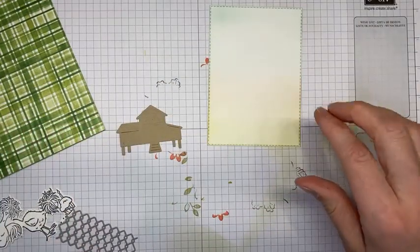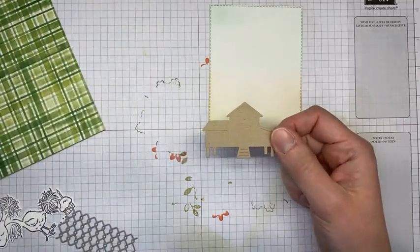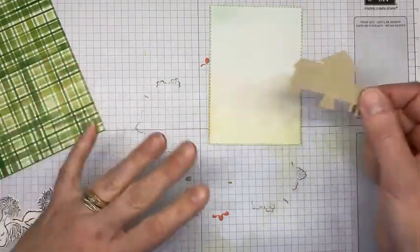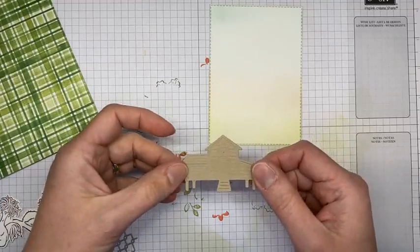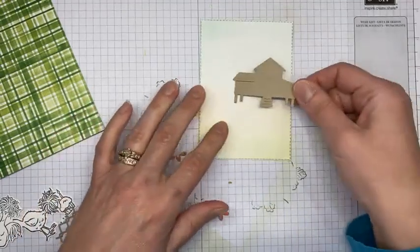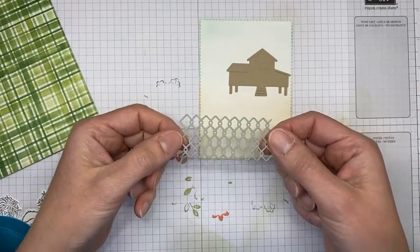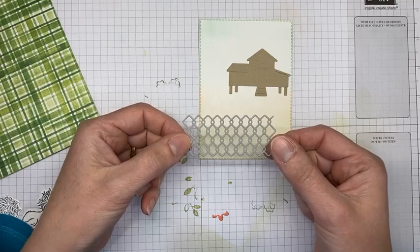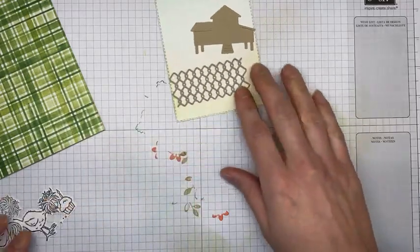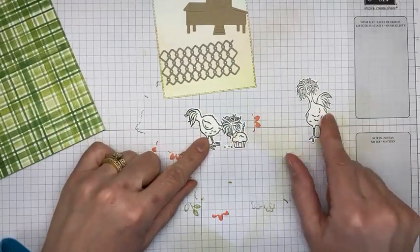I've done a few things ahead of time. I have a die cut of the little chicken coop cut from crumb cake cardstock using the chick dies. The little accessory die pieces work interchangeably with both die sets. I also have a backgroundy piece cut from gray granite using one of the chick dies, which will go right down at the bottom of the scene.